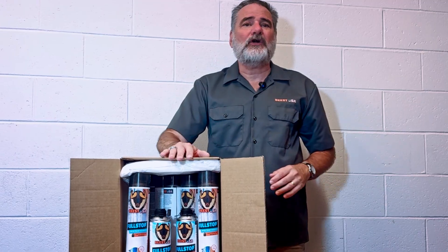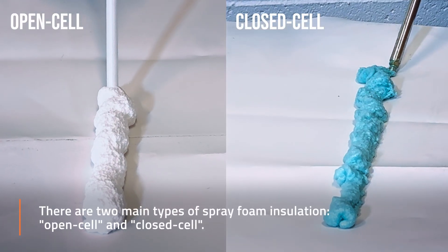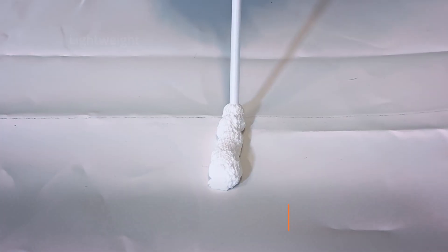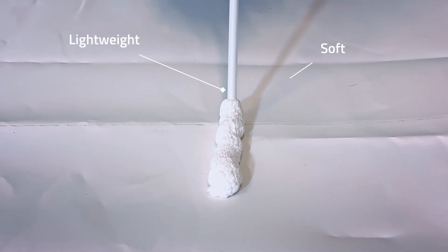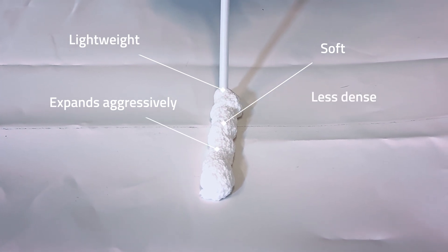Now let's take a closer look at what makes this spray foam different. There are two main types of spray foam insulation: open cell and closed cell. Open cell foam is lightweight, soft, and expands aggressively, but it's less dense.